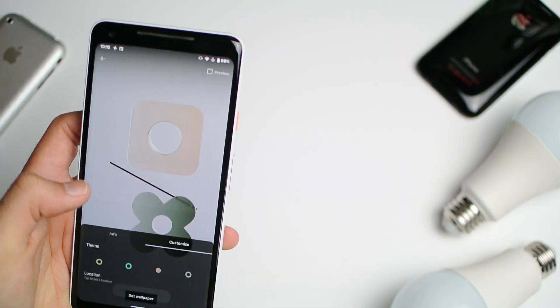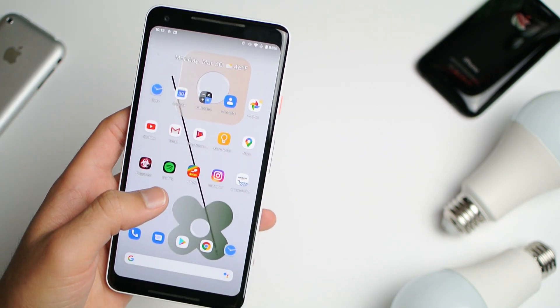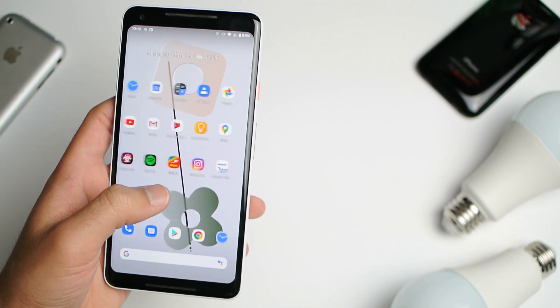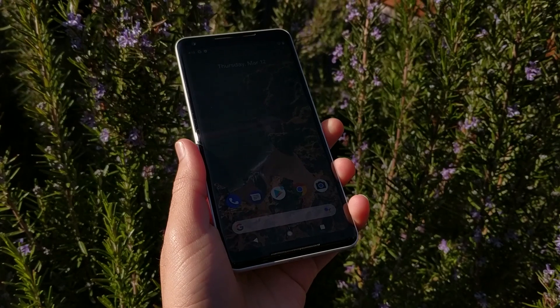If you guys want to upgrade your Pixel 2 XL into a Google Pixel 4 or Google Pixel 2.5, make sure you like and subscribe as I'll be making a video in the future on how to get every single app set up and all the features step by step.